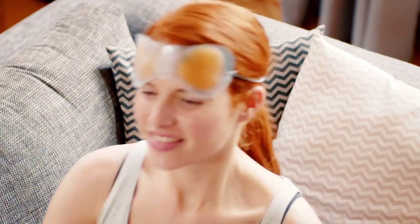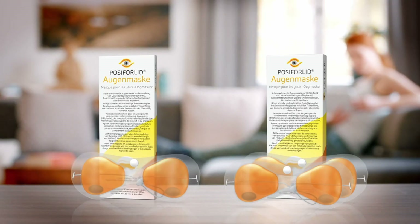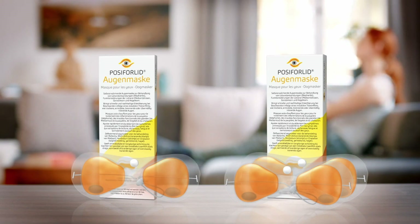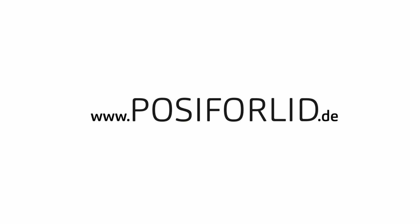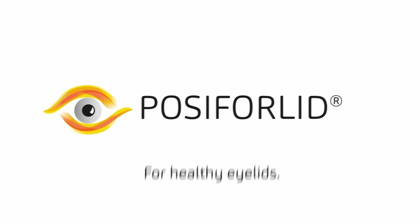Make use of the warming action of the Posiforilid Eye Mask and benefit from fast and sustained relief of symptoms. Posiforilid Eye Mask — for fast and sustained relief of eyelid inflammation, dysfunction of the eyelid glands, styes and chalazions. Please also read the package leaflet before use. For further information on eyelid care and Posiforilid products, please visit our website. Thank you.